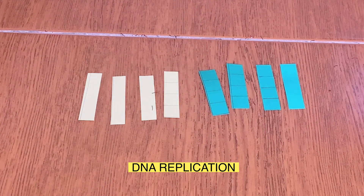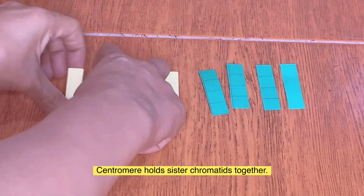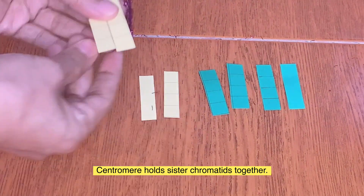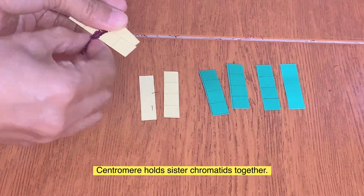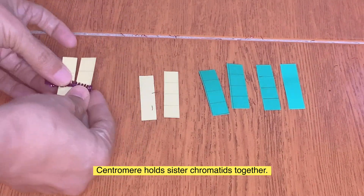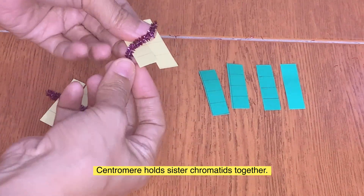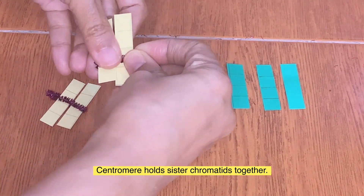At the start of meiosis one, the cell has a diploid number of chromosomes. Pair up the sister chromatids and use the string or paper clip to hold them together. Look at the location of the centromere — it can be at the middle or near the end of the chromosome.